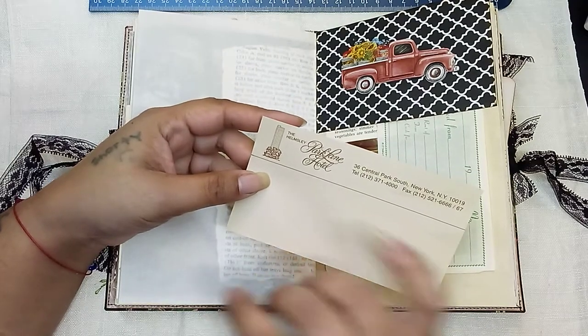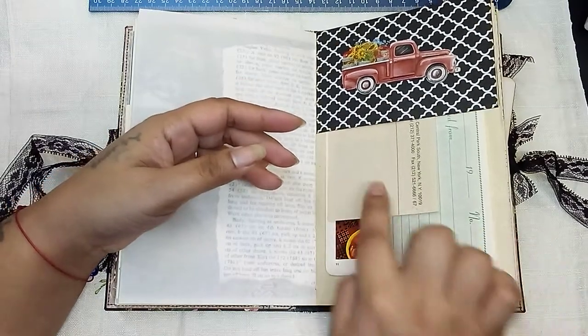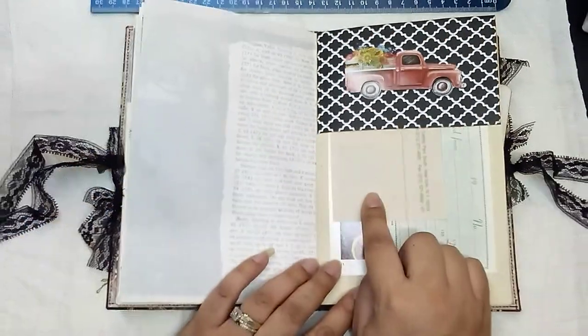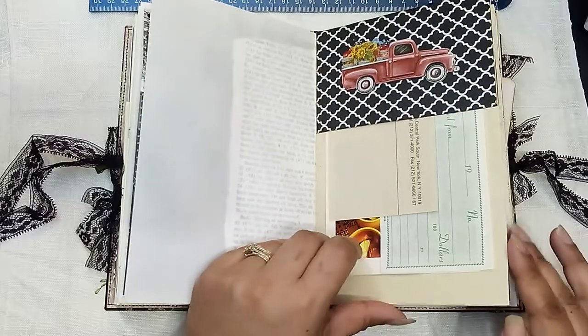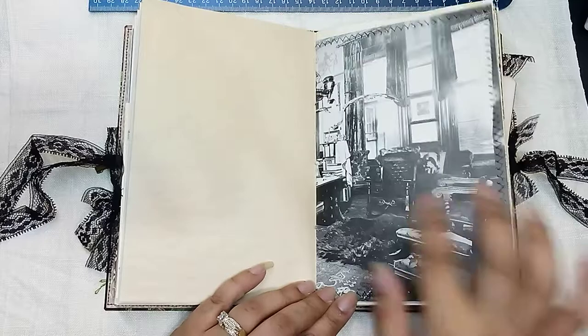And then a little notepaper from the Park Lane Hotel in New York. I don't know if this is vintage or not - I know I did get it in an estate sale, but I'm not sure of the date or the time period.